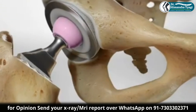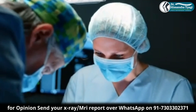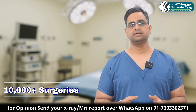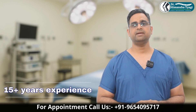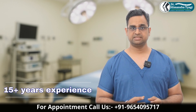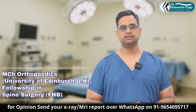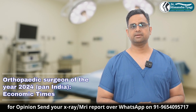If your doctor has suggested cemented hip replacement, don't worry — trust your doctor, because your trust in your doctor is very important. You should also work on modifiable factors like maintaining a healthy weight, doing exercises, and avoiding smoking, as these will help increase the life of your hip replacement.